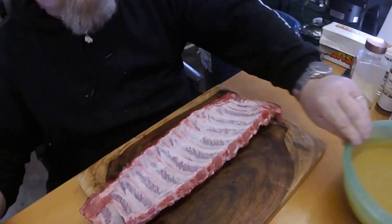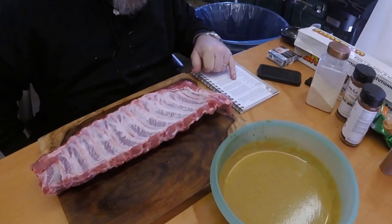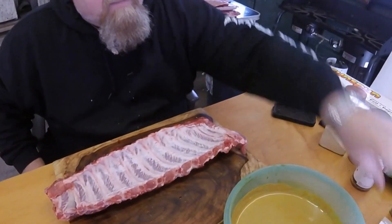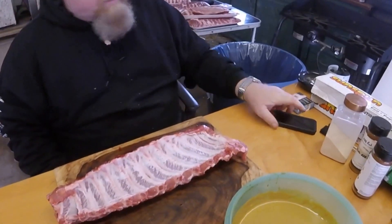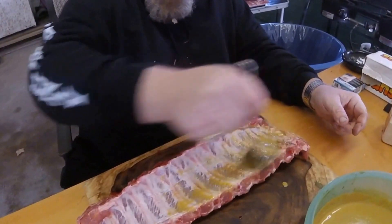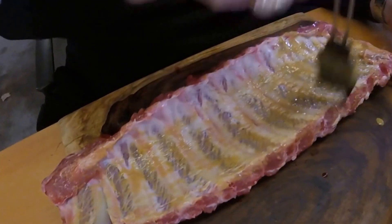As far as your rubs, anything you want to use, go ahead. This mixture here is a combination of apple juice with Worcestershire sauce and mustard. The mustard puts a pretty decent flavor in your meat and it also helps bind all your spices. Just coat it up - doesn't matter, thin coat, thick coat, whatever tickles your fancy.